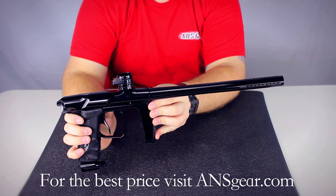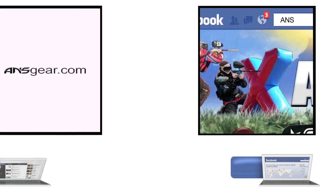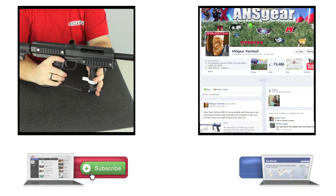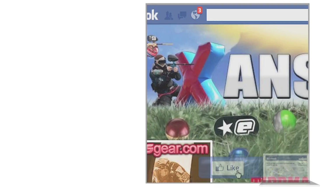You can pick up the Valken Proton Paintball Marker at ansgear.com. To stay up to date on all the current videos, don't forget to subscribe to the ANS Gear YouTube channel and also like us on Facebook.